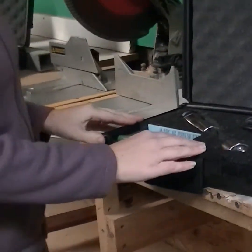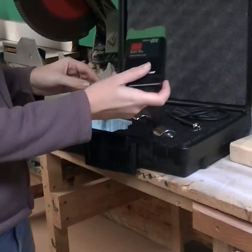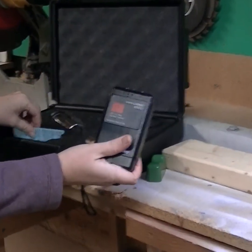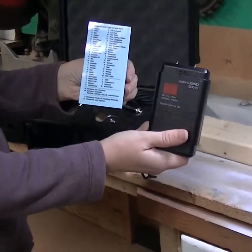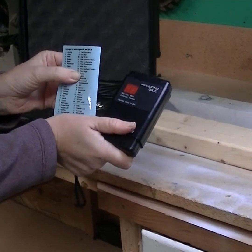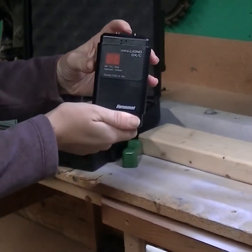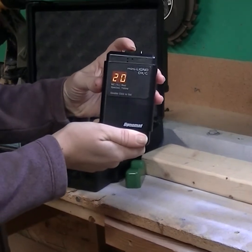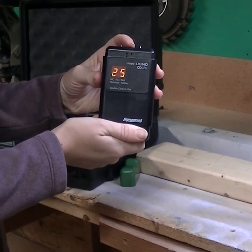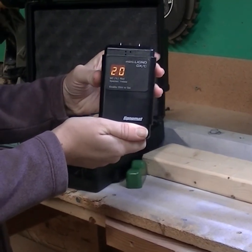We will now demonstrate how to use the DXC by itself. First you will need to set the meter to the correct species setting. We will be using Southern Yellow Pine, which is setting number 20. To set the species you simply double click the on and off switch. The display will show a yellow number. Continue clicking to set desired species. You can also hold down the on and off switch to adjust species settings by tens.